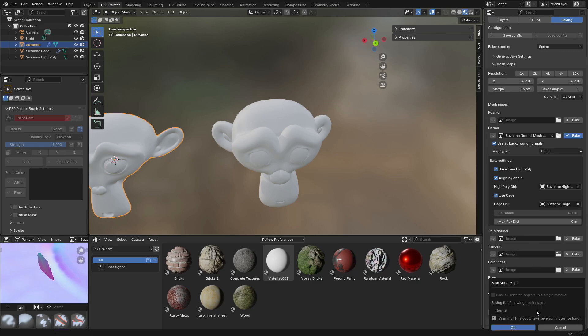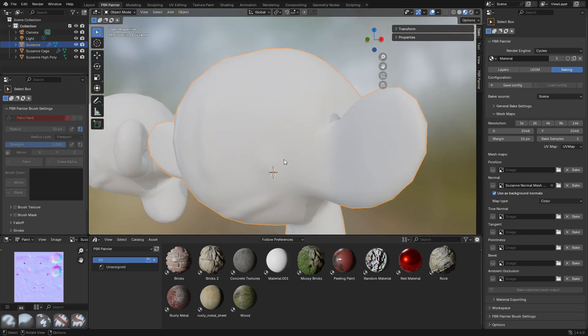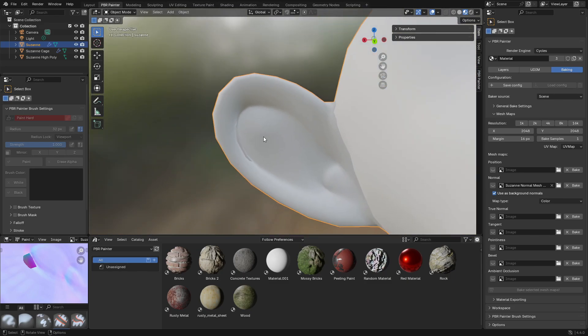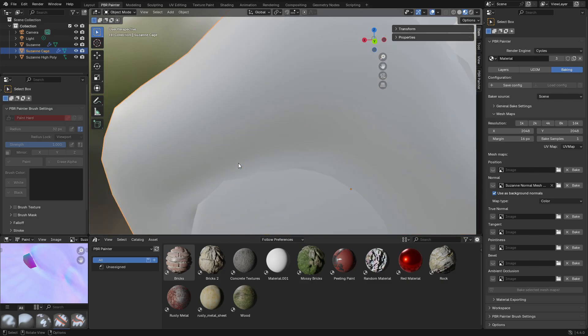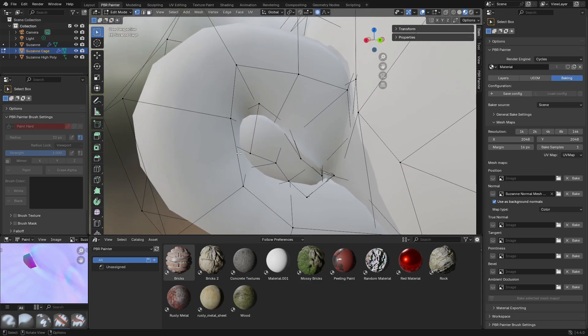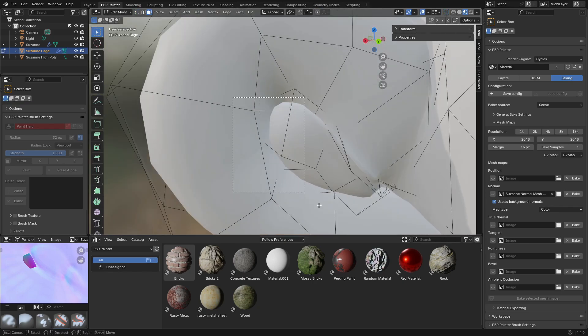I'll click bake and let's see what happens. As you can see it's baked correctly again using the cage, but we still have an issue in the ears where the normal map looks incorrect. Looking at the cage, you can see that in the ear region the vertices and faces are starting to overlap. So I'm going to select some of those faces and scale them back in a little bit to reduce that overlap.